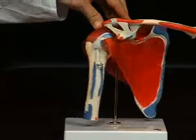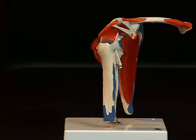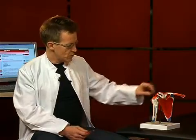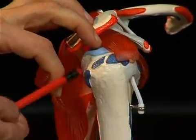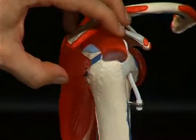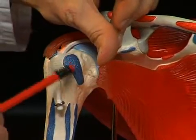Looking at the upper arm bone or humerus, one can also distinguish some important anatomical structures here. Firstly the humeral head and the humeral shaft, and then strong bone protrusions in the area of the humeral head. Here the so-called tuberculum majus, a large bone bed serving as attachment for muscles, and here on the ventral side the tuberculum minus, a small bone bed.